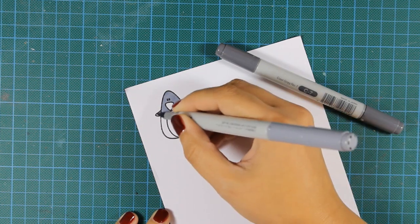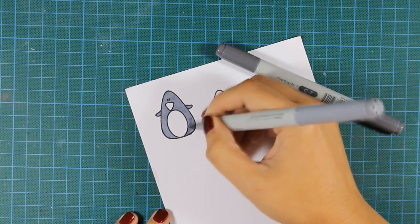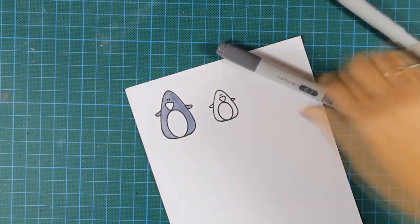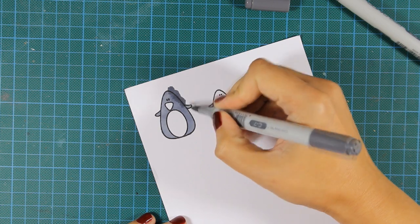I'll cover up the whole area of my penguin with the lighter color and then add some shading coming from the outside to the inside of the body. As you can see I don't mind if I go outside the lines.